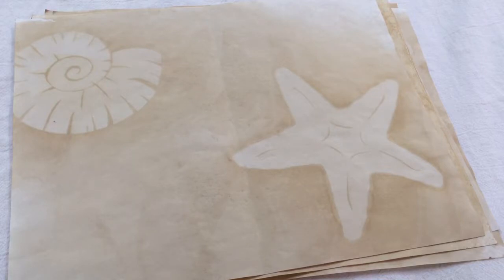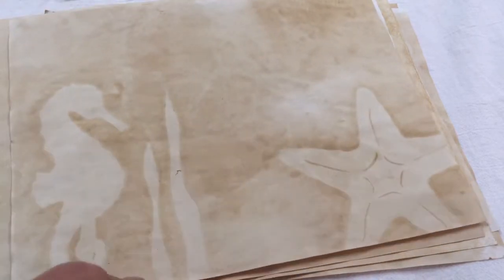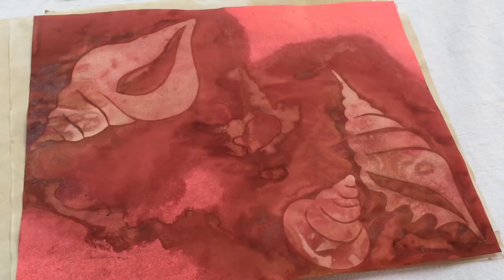I just cut these designs out and used them over and over again. I'm going to go through these quick so you can see them, and then I'll show you the designs I cut and how I made them. If these start sliding off the table I'll fix it. I also coffee dyed colored paper — look at that!